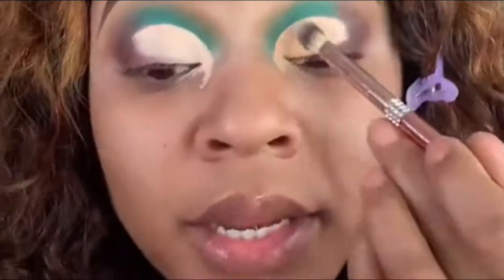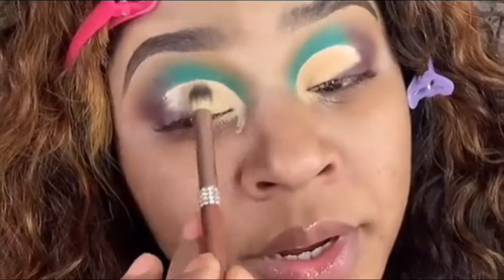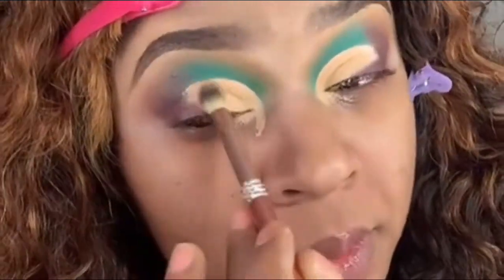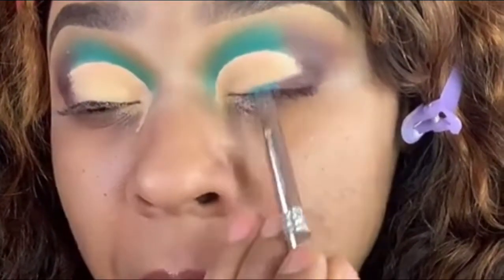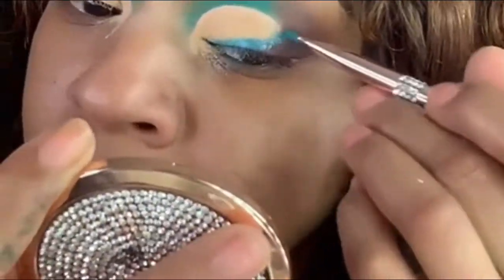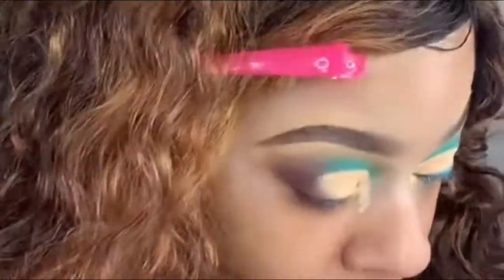I'm putting the color cream right inside of that crease. Now I'm taking the shimmer turquoise from inside that same palette and going to start taking it towards the inner corner of my eye. Complete neck wing.